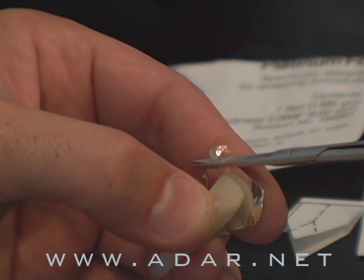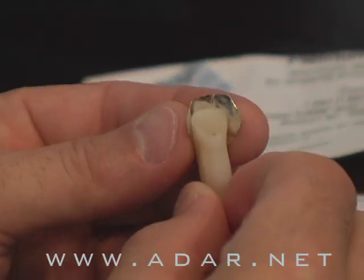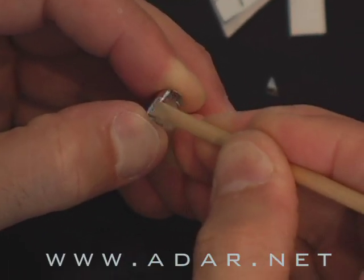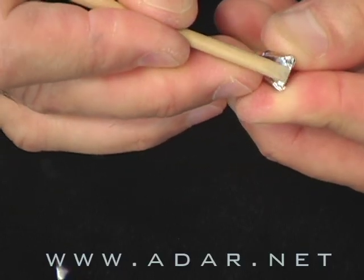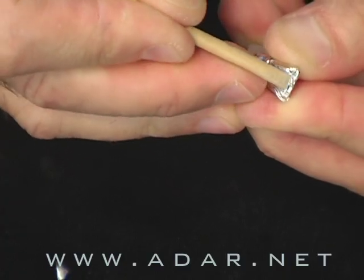In this DVD, I'm going to teach you how to fabricate porcelain veneers with the platinum foil technique. I've been using this technique for many years and it's the best and most efficient way to fabricate veneers. I'll give you some guidelines on indications — where you can use foil and where you can't — and I will teach you all the tricks and techniques that you need.